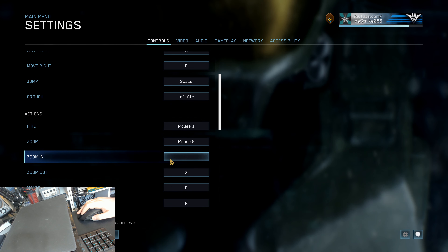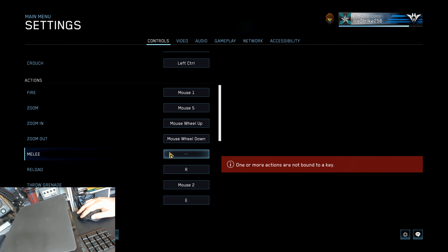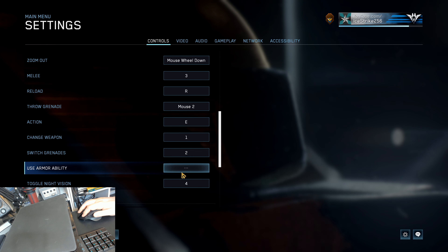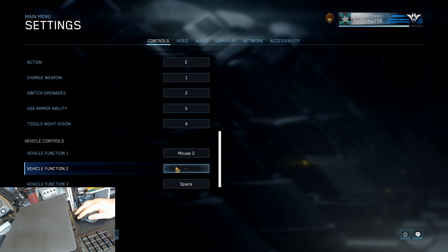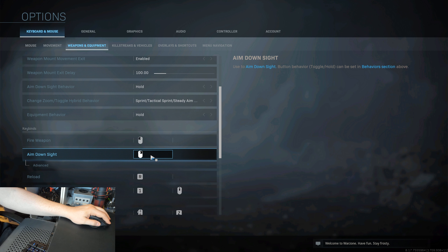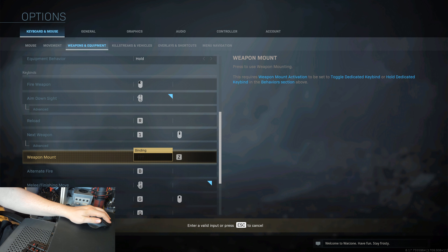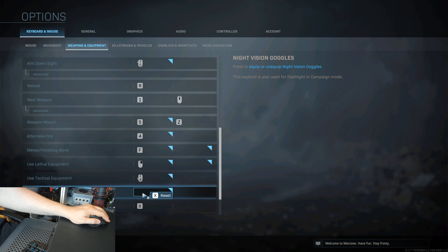For shooters, I typically like to have movement, sprint, jump, crouch, and action/reload on my left hand with the keyboard. It doesn't require much movement of my hand, and I like it. But for anyone who actually plays a shooter on PC, you know how much more there typically is to do. You have weapon functions, weapon switching, healing, grenade switching, special/ultimate abilities, etc. It's a lot of things, and I hate having to do it all on my left hand. With the G604, I can once again consolidate many of these functions back to my right hand where I feel more comfortable using them.